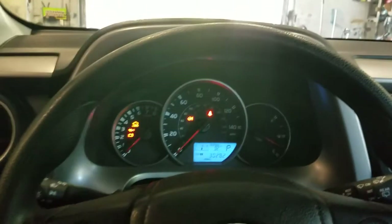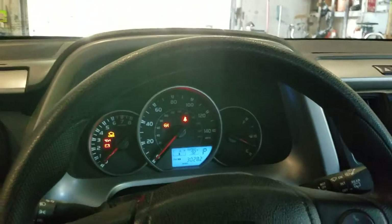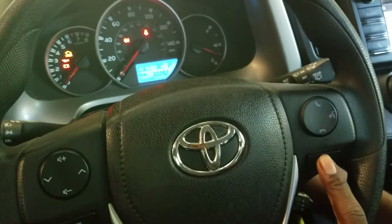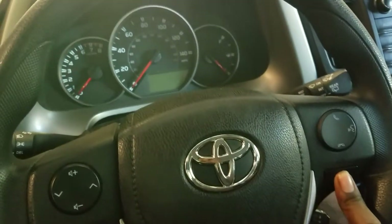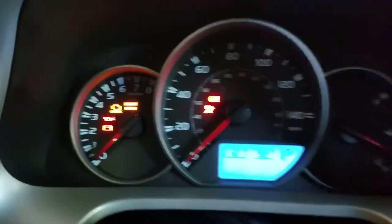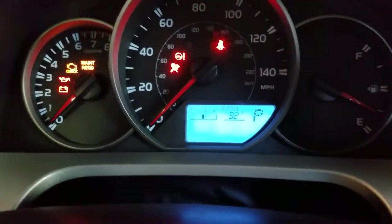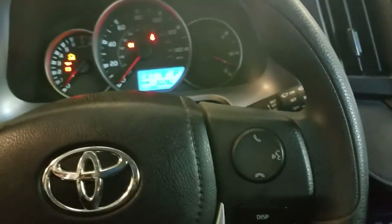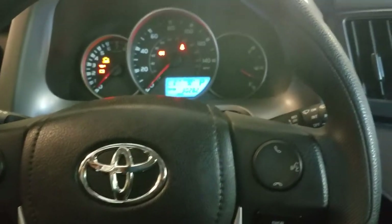And then you want to hold the display and turn the ignition off and then turn it on, and then you will see the star flashing right there. So you've reset your oil life and maintenance required on a RAV4.